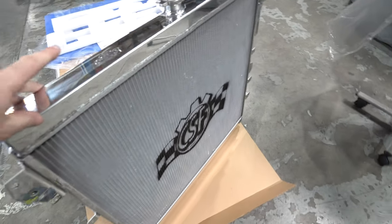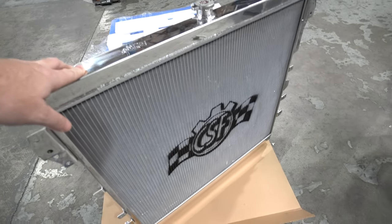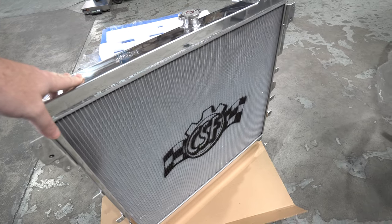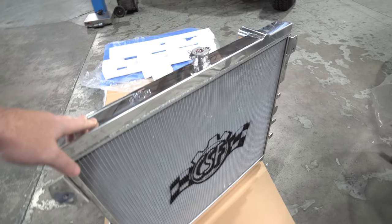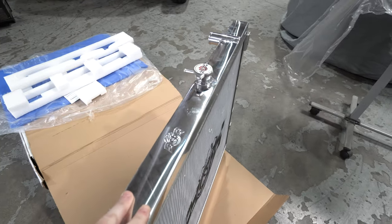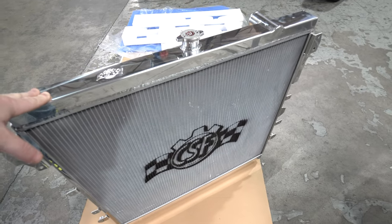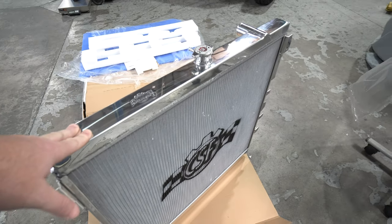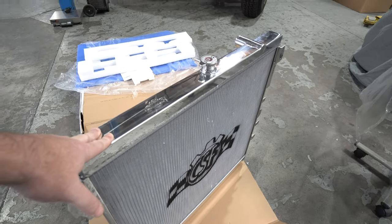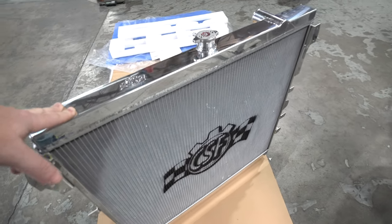Why do you need to go to a bigger radiator? Better cooling. We're here in Arizona, summers coming around, we see 110 to 115 degrees. My Tundra has a Magnuson supercharger, so we've gone from 381 horsepower to almost 550 at the crank. That means some serious performance demands — better cooling, better power, and more longevity of the 5.7-liter V8 engine.